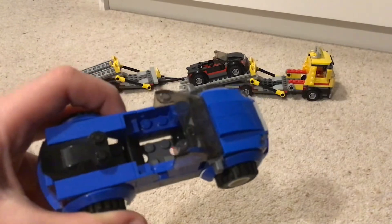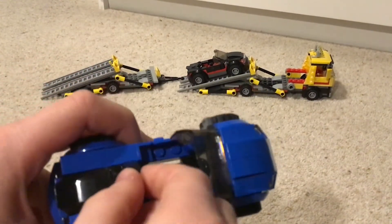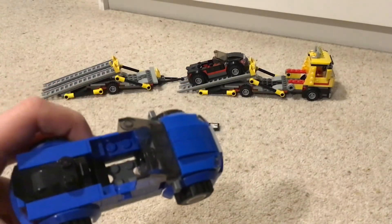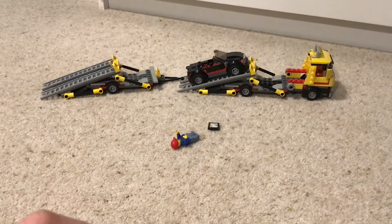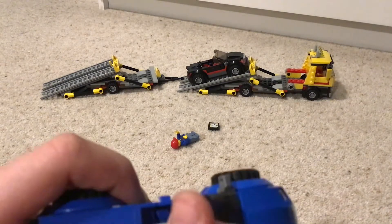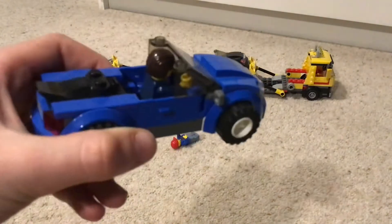Now I've got my light, it should be a bit more clear. The bag slots in just there, and the minifigure slots in just here — so we've got the Lego minifigure inside the black core.